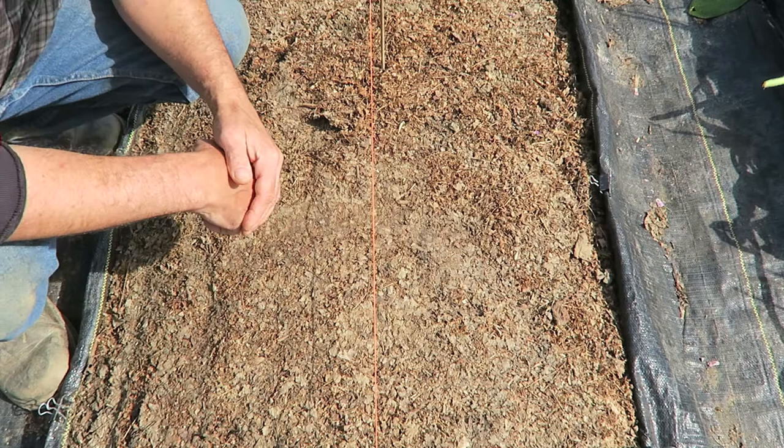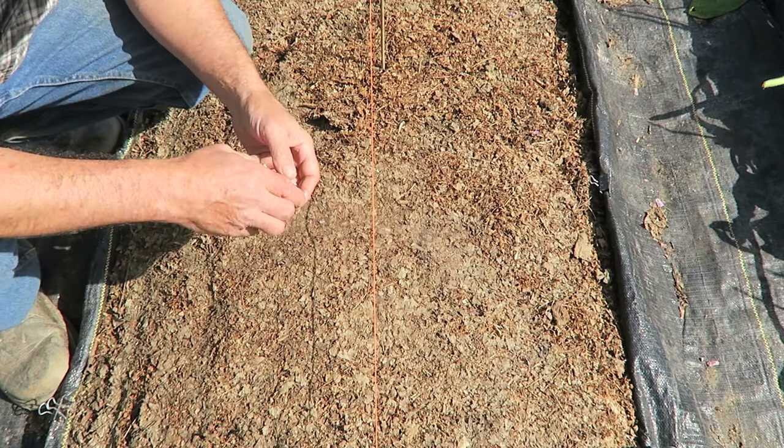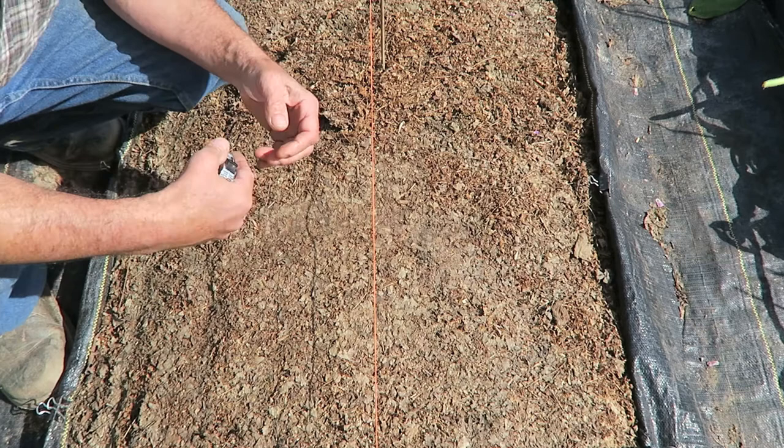Hi, everyone. In this episode, I want to talk about a very handy trick — or hack, as we call them these days — for planting in the garden. When you want to space something, you often will use a tape measure, or a stick with measurements marked out for planting distances. But there is another way, if you don't have your tape measure or your stick: you can use your hands.